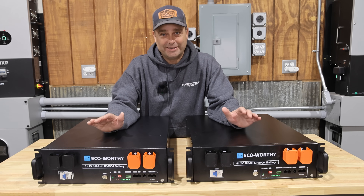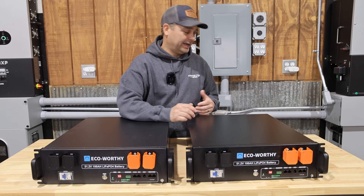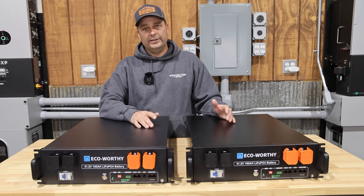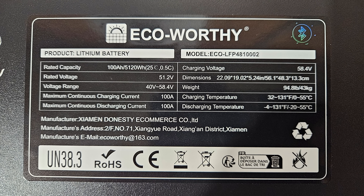The two features this battery is missing: it doesn't have a screen, so you can't quickly check all the information — you're going to need a phone or some kind of device to monitor it. The other thing it's missing is heating; this is not a battery you'd want to put in a location that could get below freezing. Also, I could not find where this battery has been UL certified, which may be something some people require depending on their installation and application.